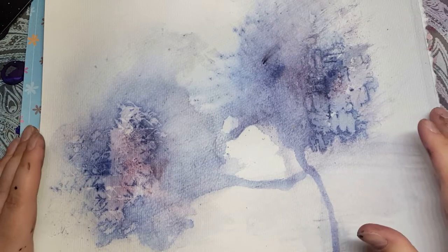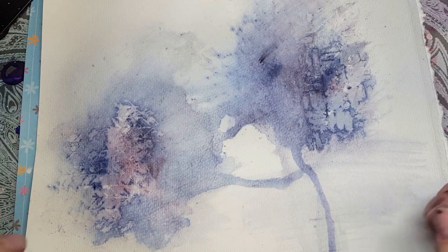Hi everyone, it's the Hobby Dabbler. Today I'm going to work on the page that I started in the fabric dye tutorial.